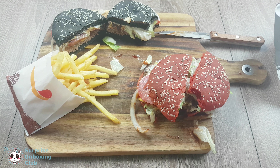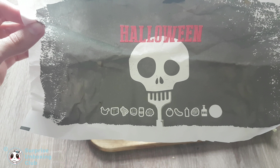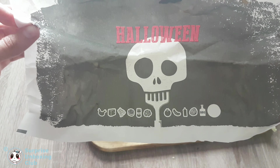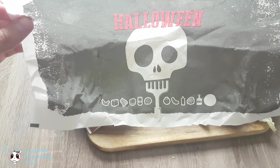The sauce makes the biggest difference. It is a lot of fun having the choice between different colored buns for Halloween. Thanks everyone for watching. Feel free to subscribe to see daily unboxing and review videos. Have a great day. Thanks guys, see you next time. Bye.